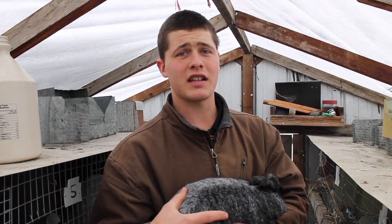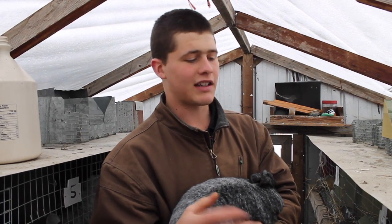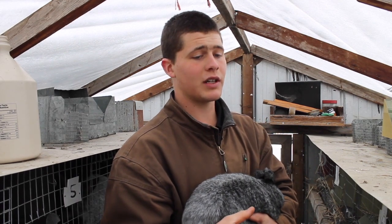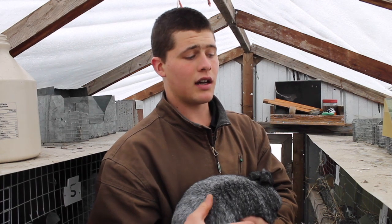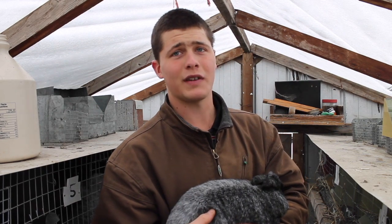Gestation is about 30 days. We have little nest boxes we'll stick in full of hay — she'll make a nest and take care of everything. You don't have to worry about that. We usually re-breed the doe 5 weeks after she's kindled and wean the babies at 6 weeks, and they'll just go right on the rabbit feed and never remember they even had a mama.